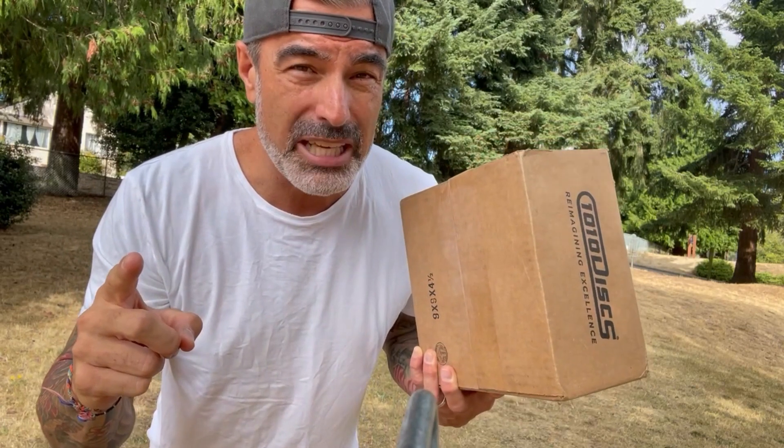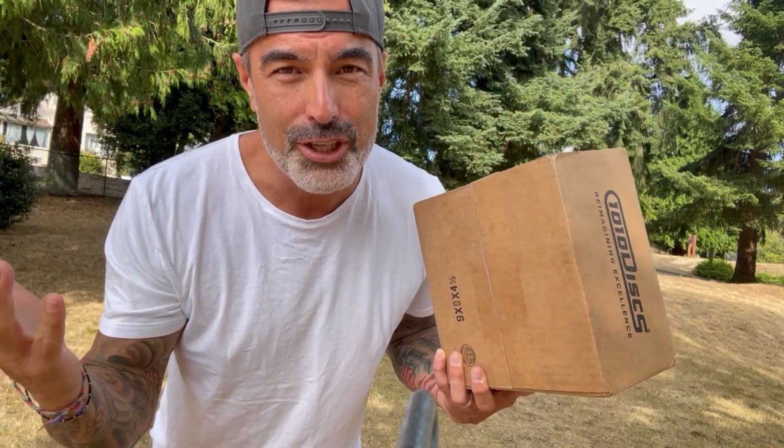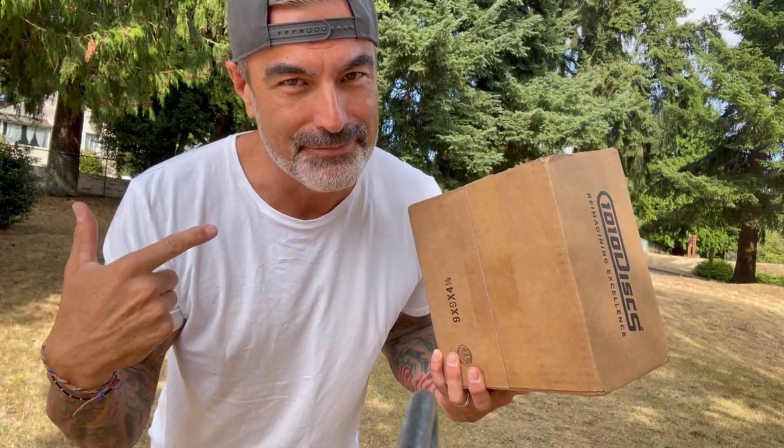I did order these a while ago and I am super excited to open this box for another three-disc challenge where I'm going to be answering two questions. Question one: should these discs go in a beginner's bag? And question two: should these discs go in this beginner's bag? Let's check them out.